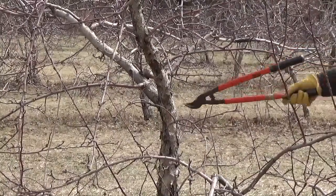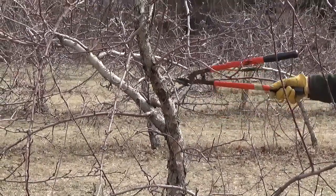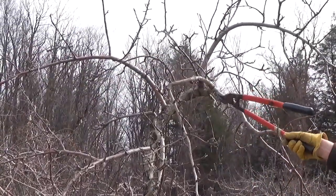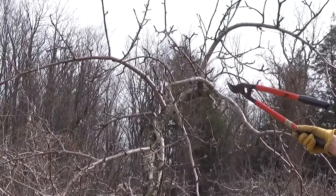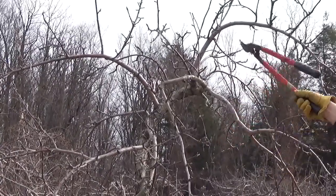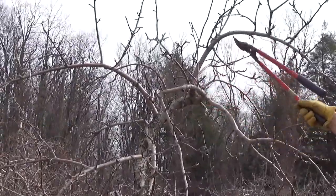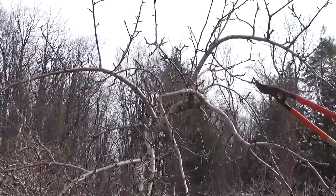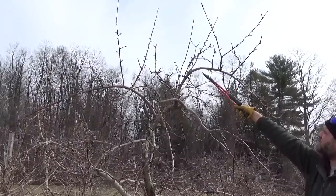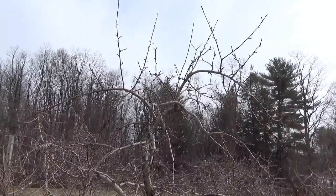All of these trees are trained to a central leader type of pruning system, so there's a central trunk that continues up the length of the tree. Once we get to the top — especially with these dwarf trees that have sort of reached their height — we wind up renewing the top of the tree to maintain that central trunk as much as possible. We'll take out some limbs that are spreading out too far, maintain a narrower canopy at the top, and keep a vertical shoot growing up as the continuation of the central leader on this tree.